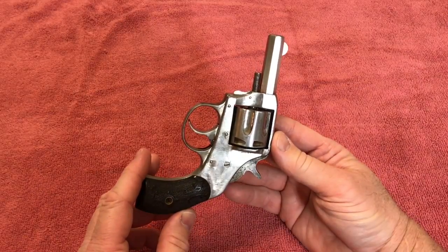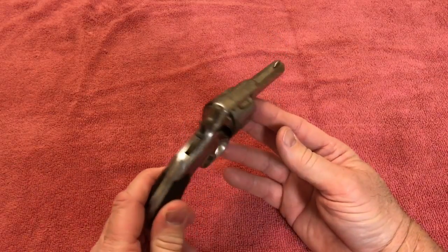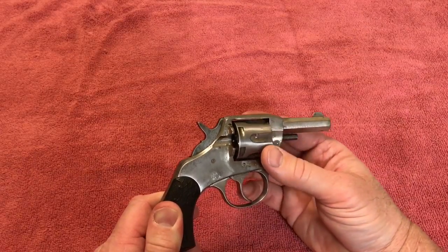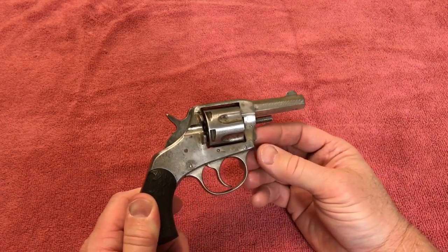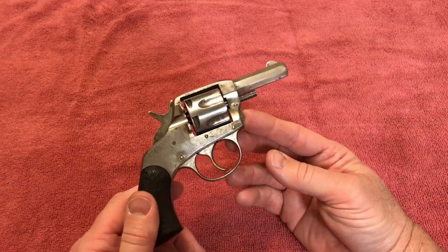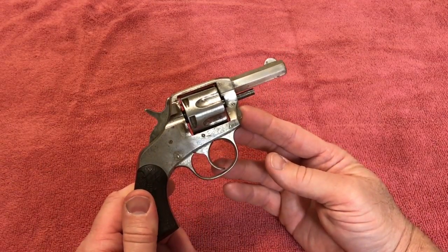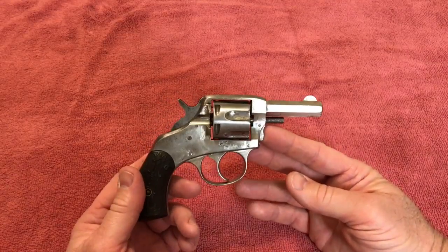Up until 1905, all these guns are supposed to shoot black powder bullets, which are kind of hard to find. I've actually located some online that I'm going to try to order, because since I got this gun cleaned up I believe it will fire. I'm going to order some and maybe make a video of shooting this little pistol, but tonight I'm just going to tell you what I've done so far.